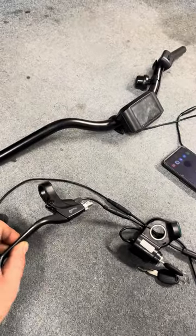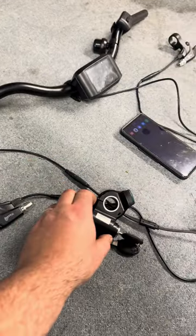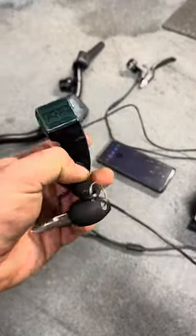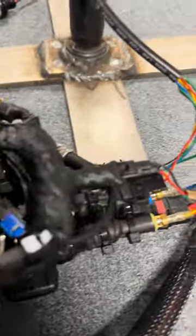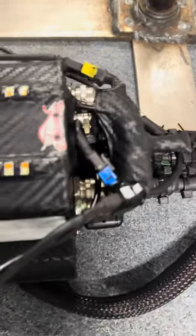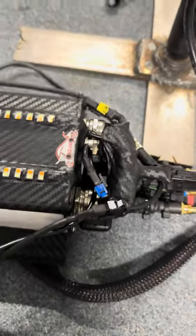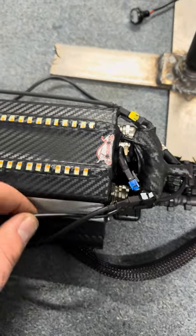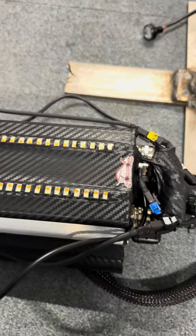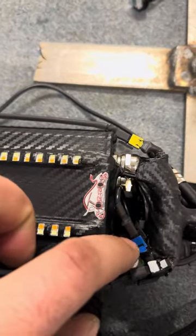Every module has the brake that connects with plugs, the throttle connects with a plug, and the ignition key also connects with a plug and goes into a single plug. I've color-coded it with blue. Every single wire has a color on it so you don't mix them up. For example, the ignition is the blue one, so you just need to connect the ignition to the blue plug.